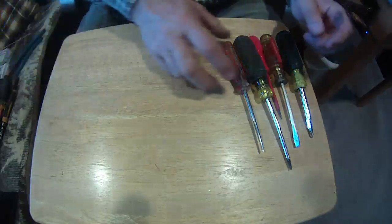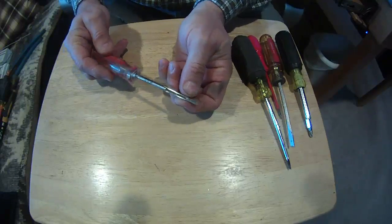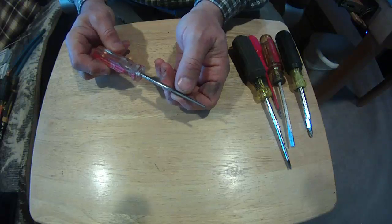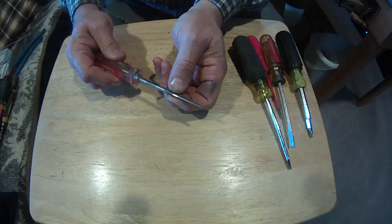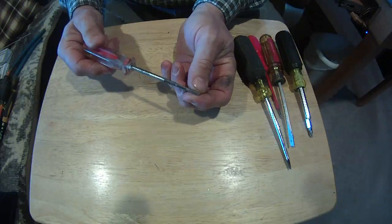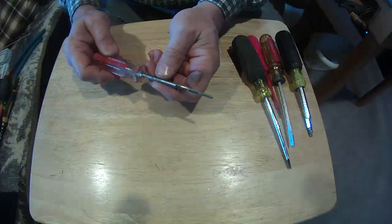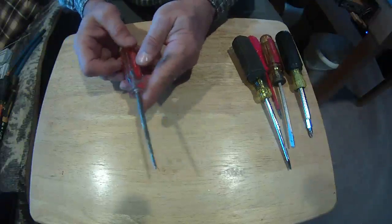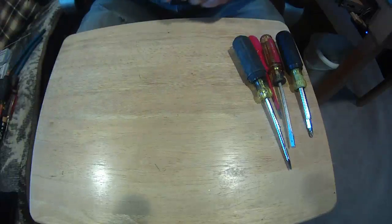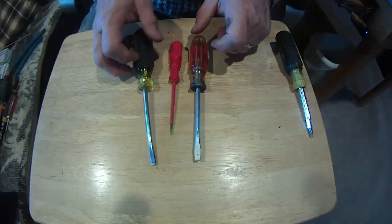Here's another little specialty screwdriver — this one is actually a tap. It comes with 6-32, 8-32, and 10-24 taps. You're going to use these most in the electrical field. So if you get a box with damaged threads — a metal box — you can run this in, chase the threads, run it back out, and clean those threads up. Nice tool to have; this one's made by GB, but everybody makes them.